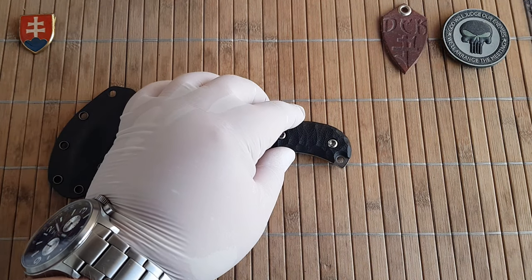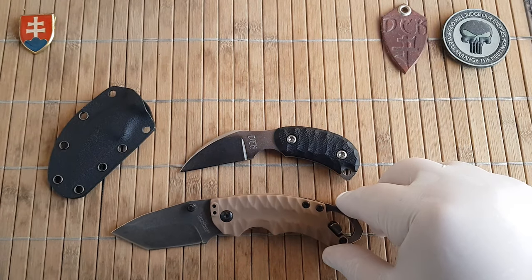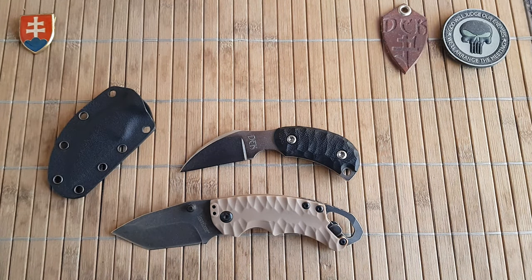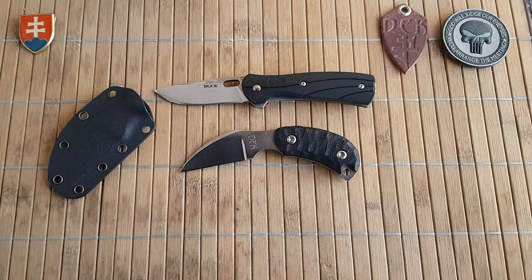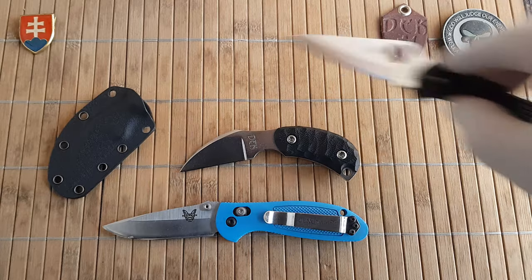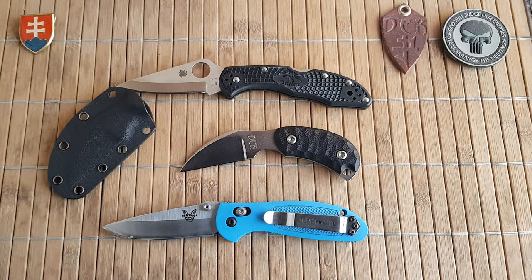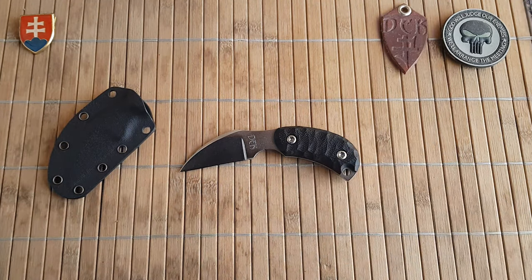If you're interested in size comparisons, I'll give you a few of them. Here's the Kershaw Shuffle 2, a Bug Vintage Select, and let's also compare with a small Reptilian from Benchmade and a Spyderco Delica. There's no point showing a larger knife because this is a really small one. So that was the Darkerge Knives Mosquito neck knife from the original neck knife project back in 2013.